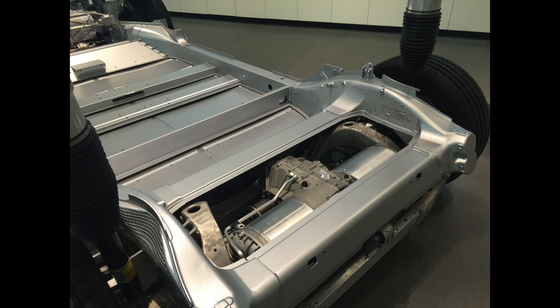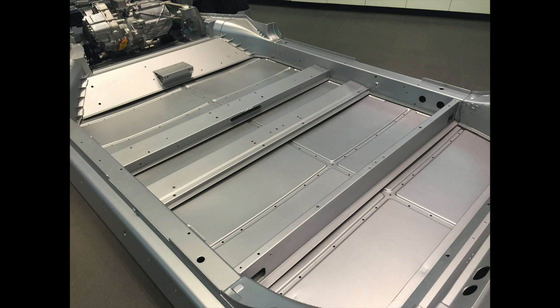Every Tesla store has a Model S frame on display, minus the body, to give you an idea of how the vehicle is constructed. Starting from the rear, you'll see the drive inverter, transmission, and motor mounted between the rear axles. Moving forward, this is the pan where the battery is mounted underneath. The Model S and Model X frames are composed of several aluminum stampings and castings welded together — many different parts, making the vehicle complex to manufacture. Tesla is simplifying this for Model 3 to make it cheaper and faster to build.